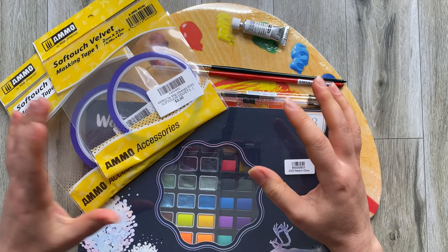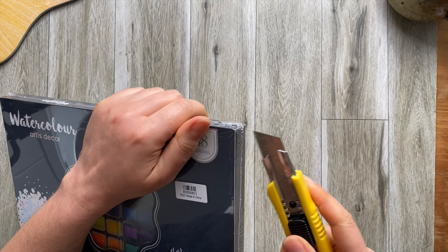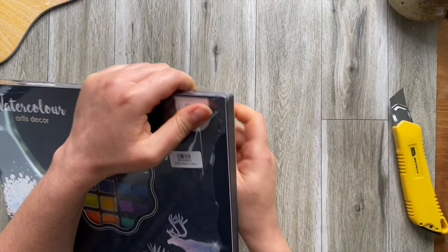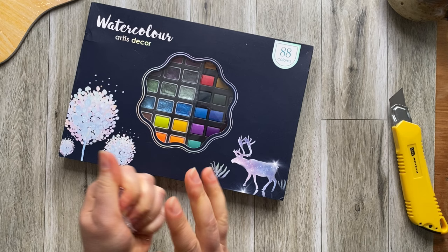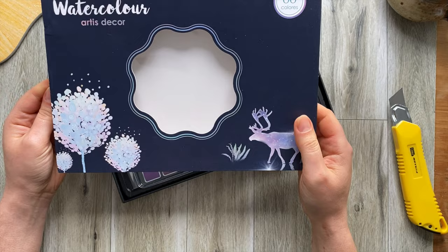Okay so the first thing I want to unbox is this paint. Here we go. From what I understand, it's a student grade paint, so it should be perfect for some of my classes, especially holiday classes. Let's see.